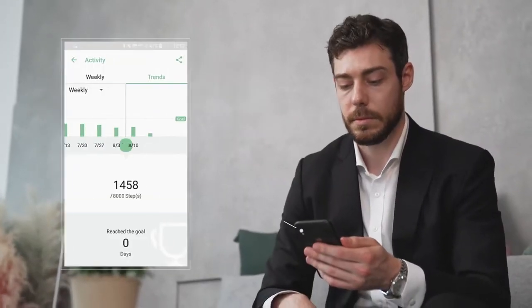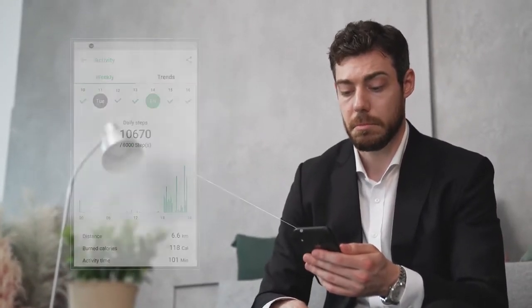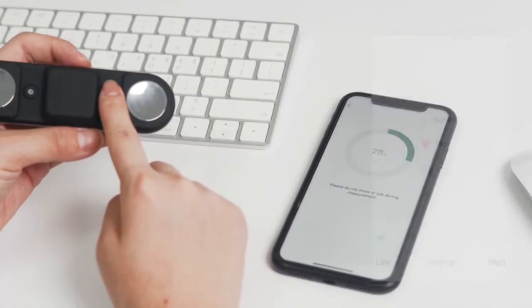Simply carrying Fitrus will allow you to know the distance you walk throughout the day, step counts, and the number of calories burned. You can even find out your heart rate and stress level.